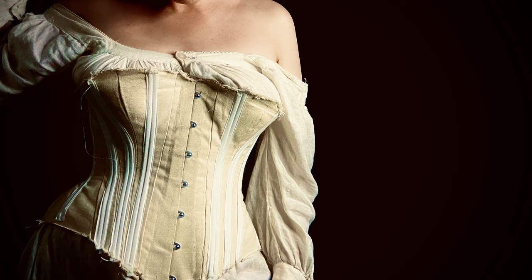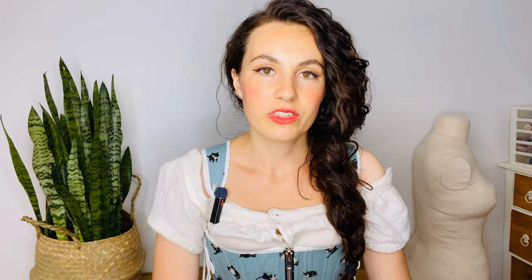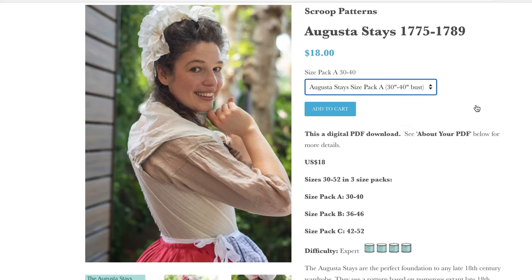Now let's get into the pattern choice for this set of 18th century stays — or 18th century corset, whatever you want to call it. If you've watched my Tale of Two Corsets video where I make a Victorian corset and a set of 18th century stays, you'll be familiar with my woes when it came to self-drafting a pattern. I really just wanted a quick and easy option, so I went with the Augusta Stays pattern by Virgil and Scroop.